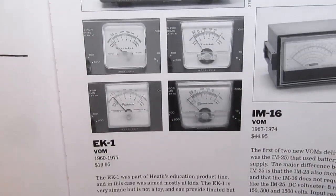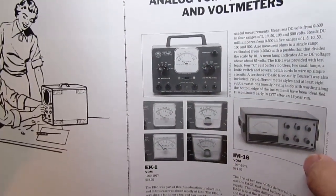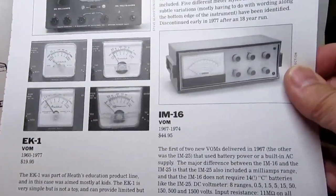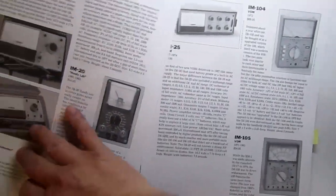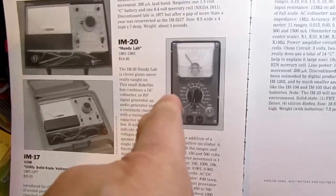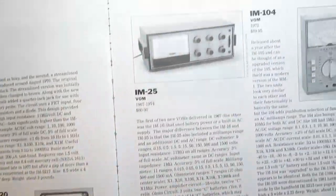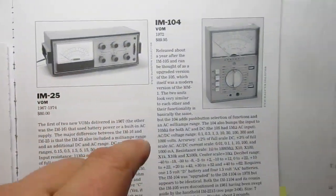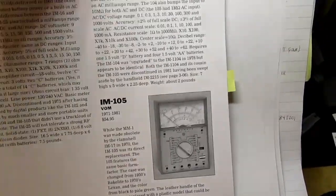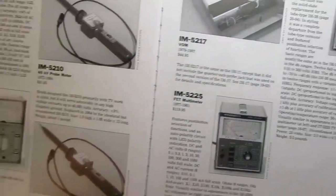I've already done videos on the majority of meters in this chapter. My most recent one was on the EK-1, which was part of a children's basic electronics course where you'd do a bunch of experiments and slowly build up the meter until you had a completed multimeter at the end of the course. I've already done the IM-16, one of the FET multimeters, the IM-17 portable FET multimeter, and the IM-25.